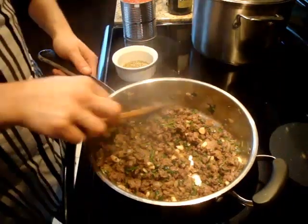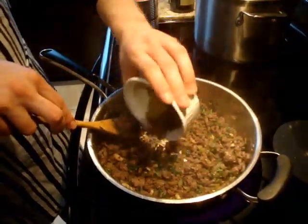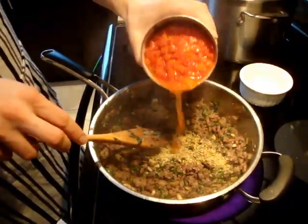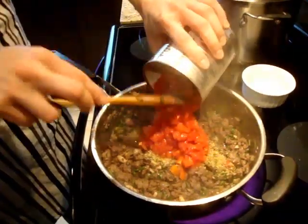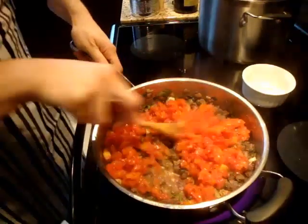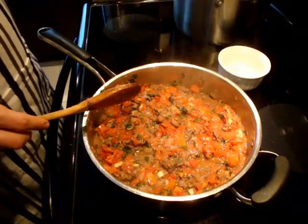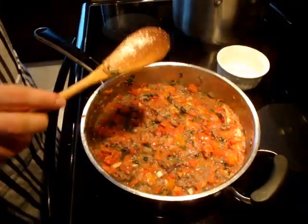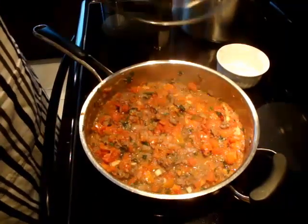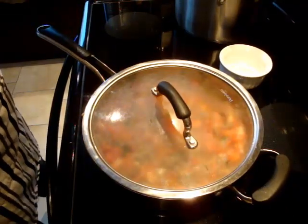Our fresh herbs have nicely wilted and this is browning beautifully. We're going to add our dried oregano and our can of low-salt diced tomatoes. This will be ten times better if it has about 20 or 30 minutes to just simmer. So cover it up, reduce the heat to low, and let that go while we prepare our pasta.